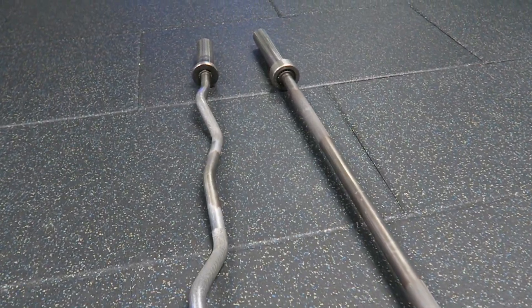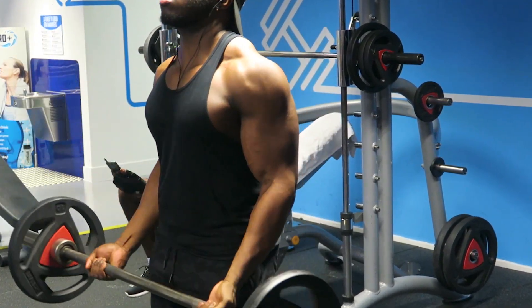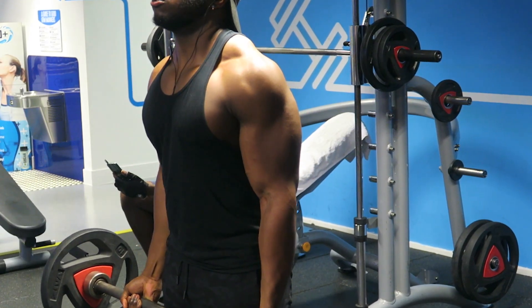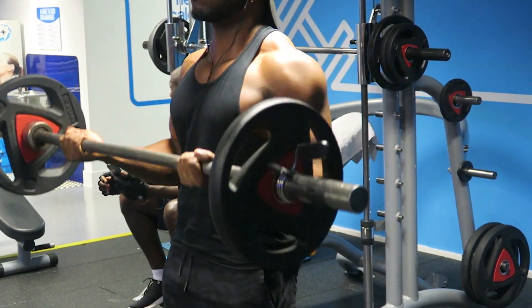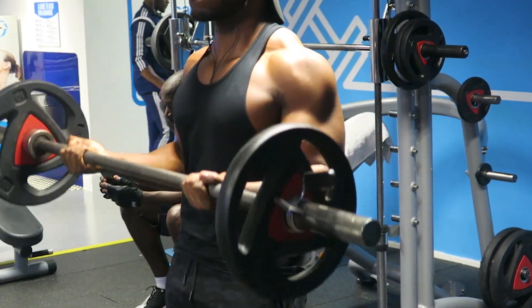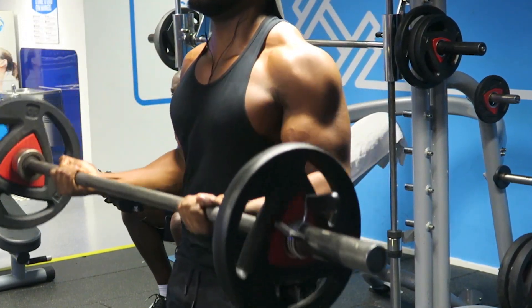Hello lads, it's Marvin Bain, how you doing? As you can tell from the title of this video, these are the five bicep exercises that you need to be doing in your routine. You need to be doing in your routine — especially if your biceps are the size of a 12-year-old girl's.